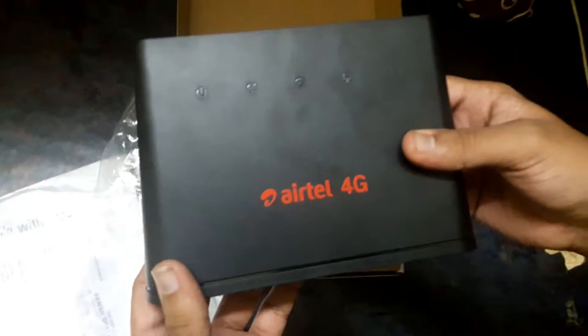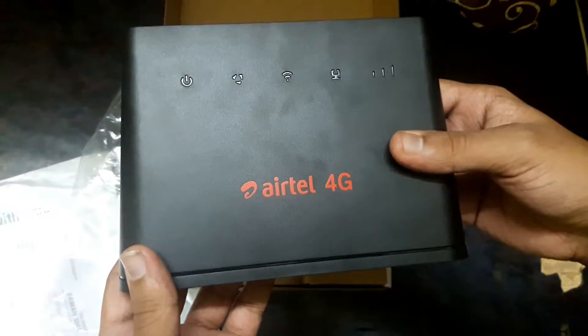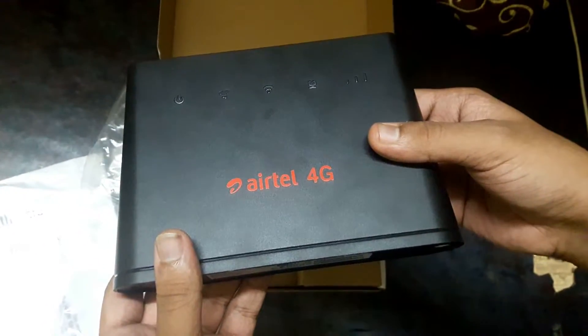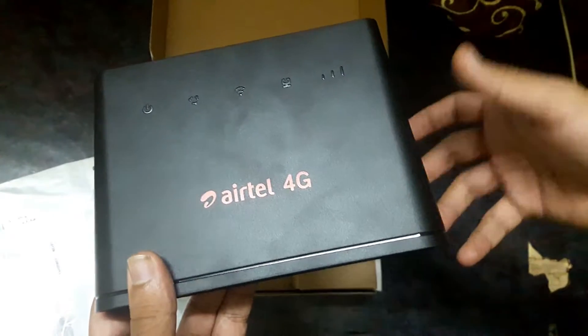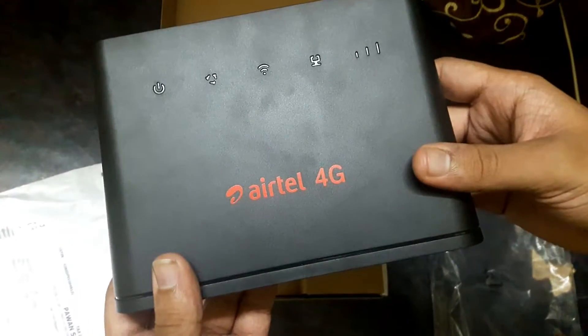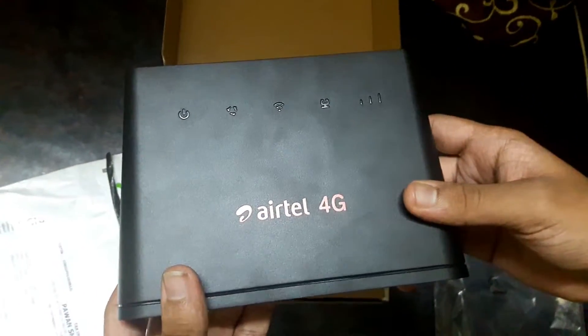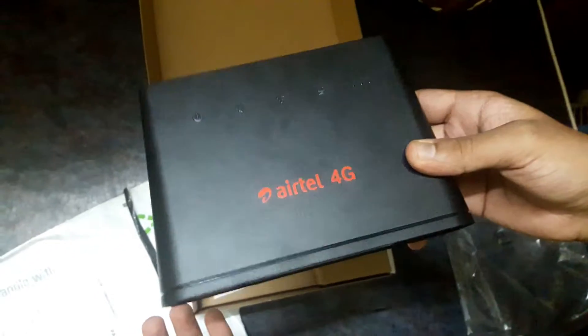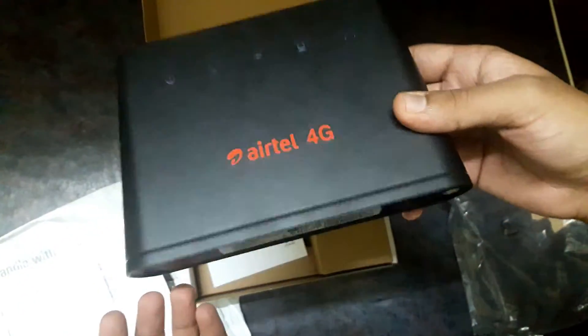Some of you might wonder: does it support only Airtel SIMs? There is a way where you can unlock the firmware and install a custom firmware which can support other SIMs like Idea or Jio. If you buy from an Airtel store it's most probably going to be locked, but if you buy from Amazon, eBay, or Flipkart you can find sellers who are selling it unlocked.